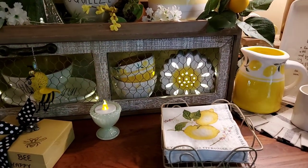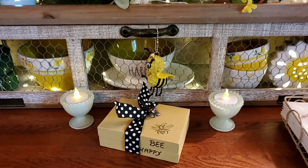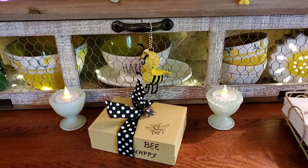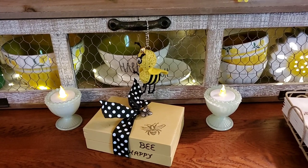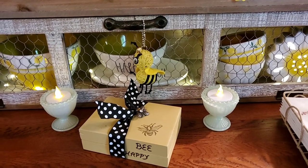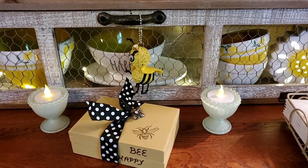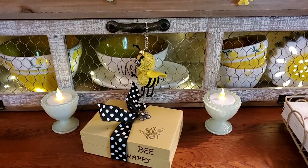Lemon napkins in my holder. And these two little ones — they're supposed to be like little jade-eyed egg cups. They came from Kroger's too. They were for Easter, but since they don't say Easter and the little candles fit in perfectly, I thought I would use them for my little tea lights. They were 90% off, so I think they cost me $0.10 a piece.